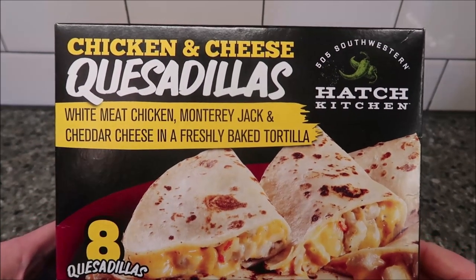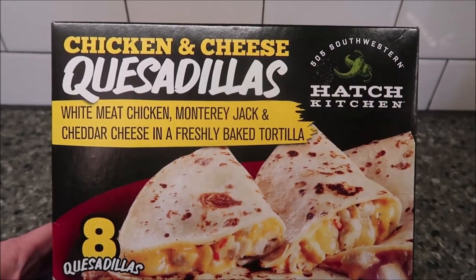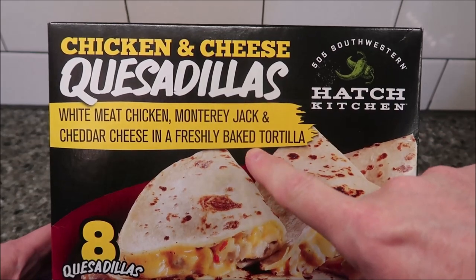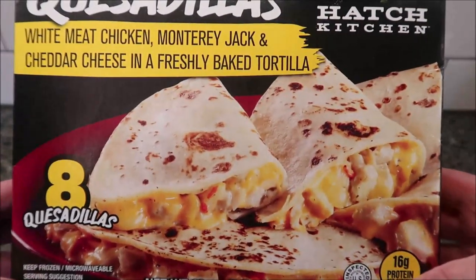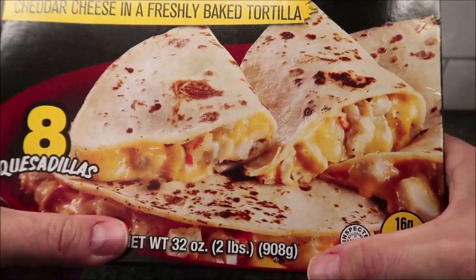Welcome to another lunchtime review. Today I'm going to try one of these 505 Southwestern Hatch Kitchen meals — chicken and cheese quesadillas with white meat chicken, Monterey Jack and cheddar cheese, in a freshly baked tortilla. There are eight tortillas in the box, frozen and microwavable, 32 ounces — two pounds — and it looks pretty good.